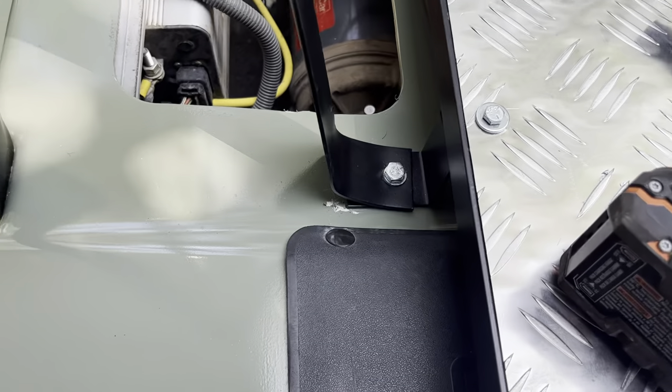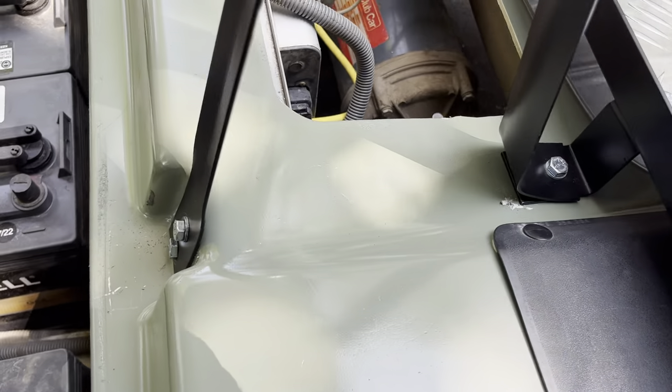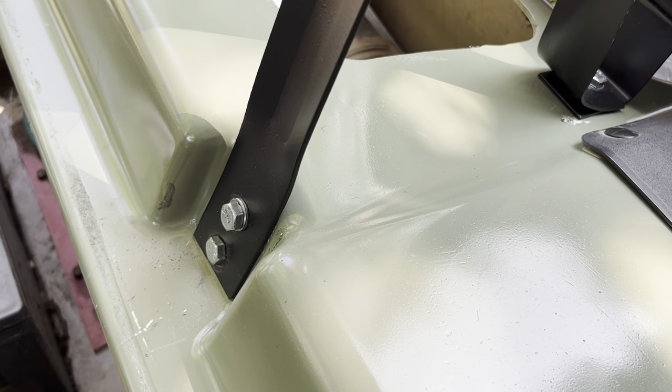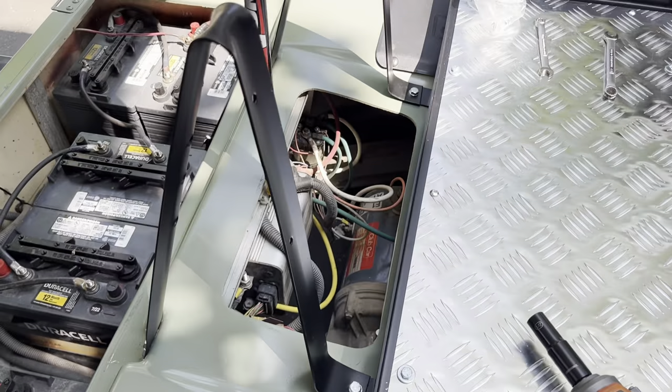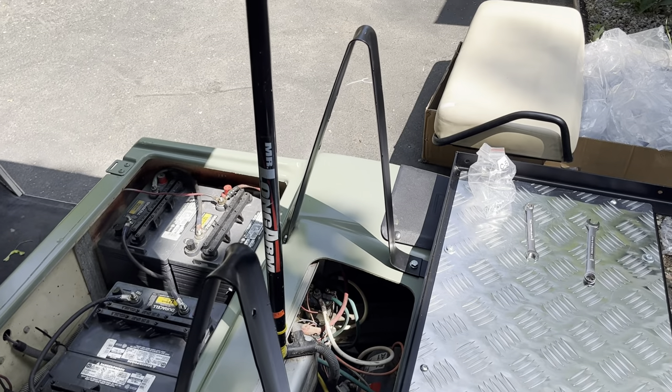They were a little tricky but I just kind of brute forced them. I was a couple washers short but that's okay, and I used the C5 hardware to do all that.